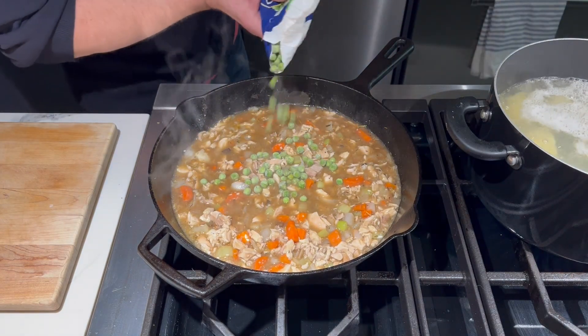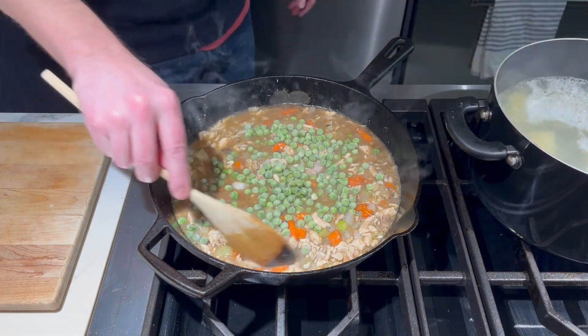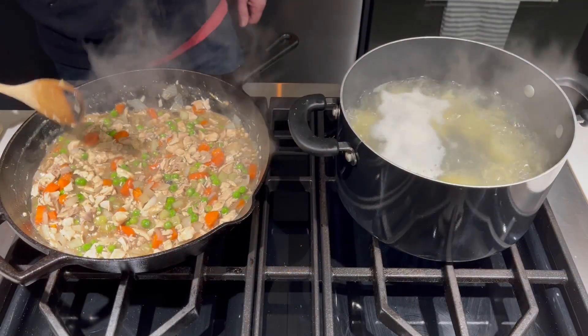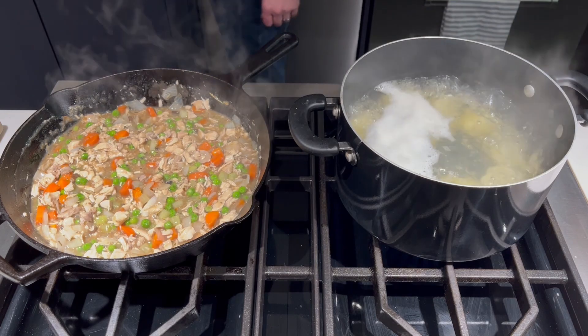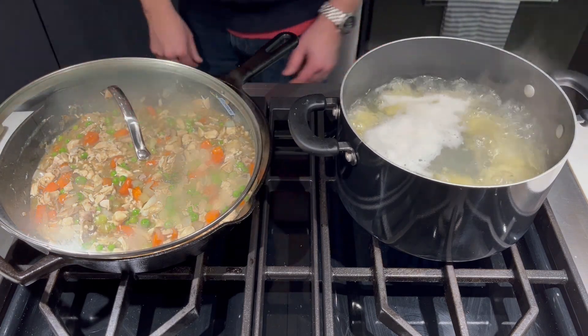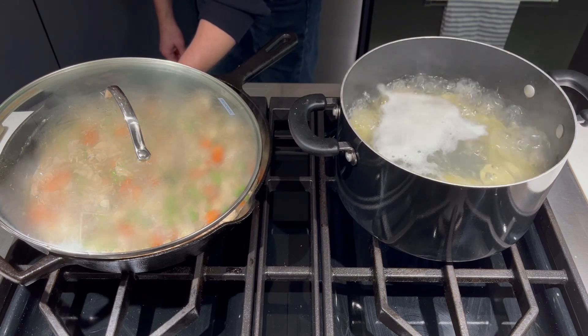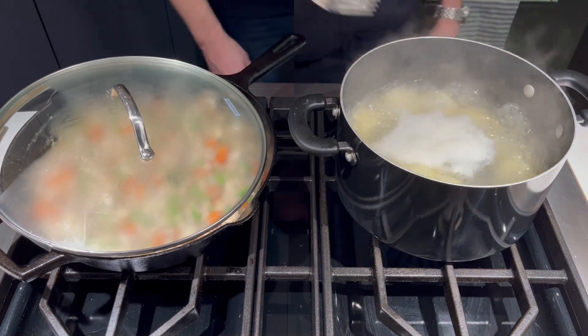I always like to add some frozen peas to this recipe. Stir those into the mixture. Then after a few minutes when everything is good and hot, we're going to place a lid onto the pan — leave it open just a little bit so some steam can escape. Lower the temperature to low and we're going to keep this mixture nice and hot while we wait for our potatoes to become fork tender.